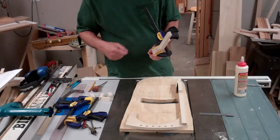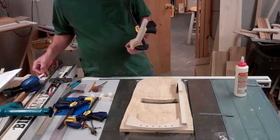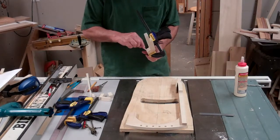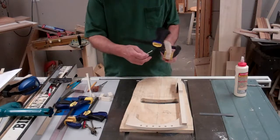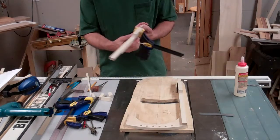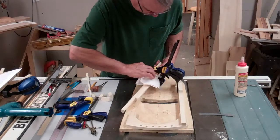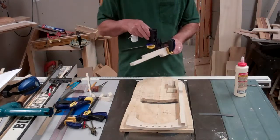We want to clean up that glue squeeze out as soon as we can. I should have had a little stick or something to work with — I'll use a little piece of scrap — and we want to wipe off all the excess glue. I'll get a paper towel with some water on it and wipe that down, especially on this side and right here. So it's all aligned and glued up — set that one aside.